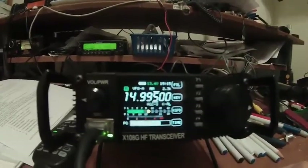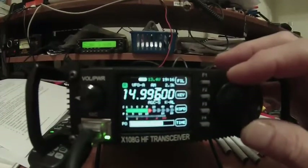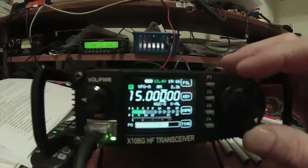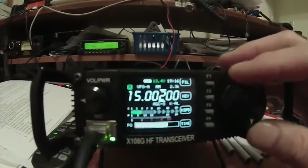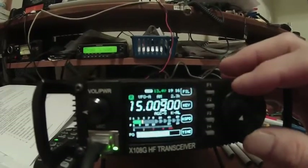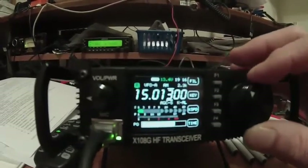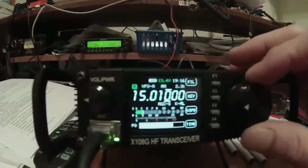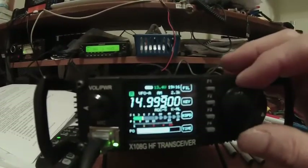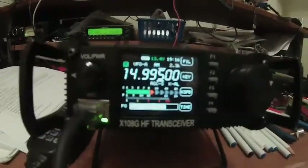Alright, so the 2.3 filter on, I can just start to hear them now at 14.995. They drop — nothing. But then they come back up around 15.010. But 14.995 is where I hear them clearly with the 2.3kHz filter on.